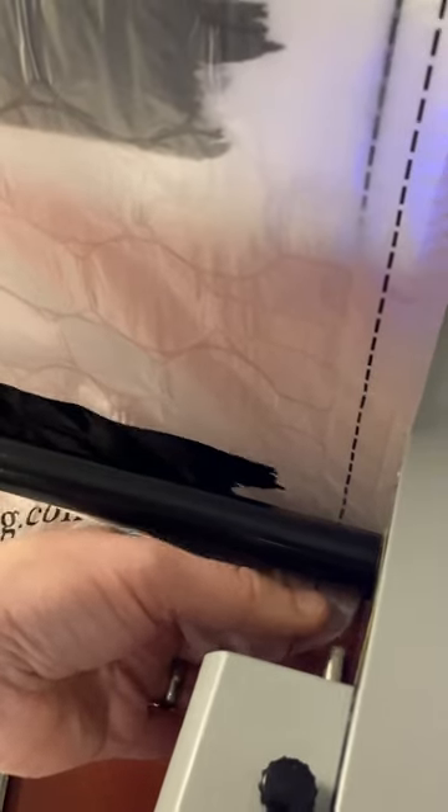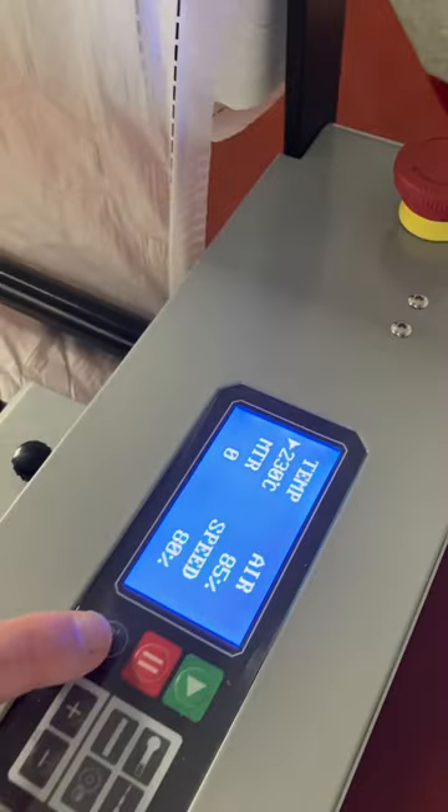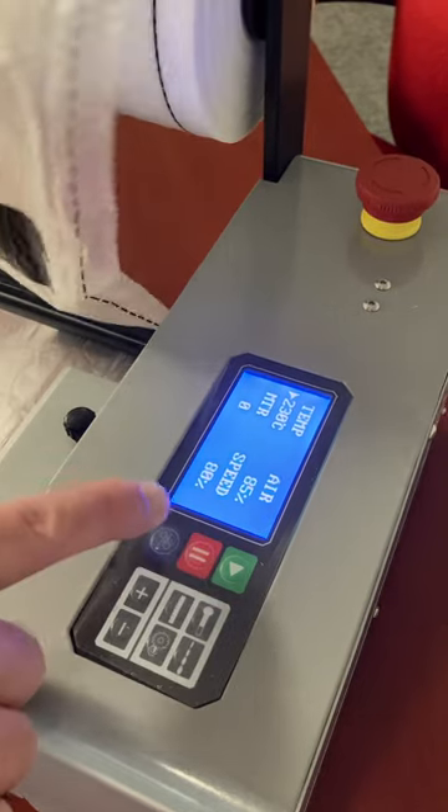Then what you do is just get the film started on here — it just slides on there. And you see this blue assist button right here; this helps to assist with pulling the film through like so.